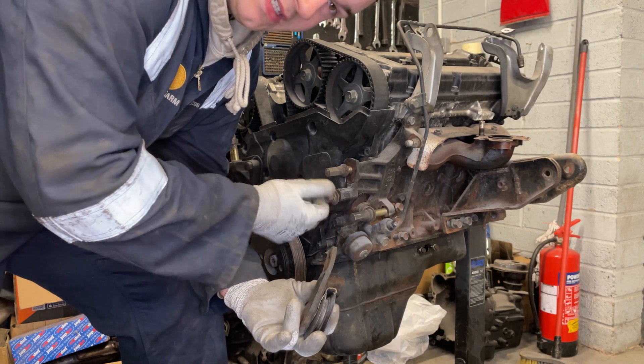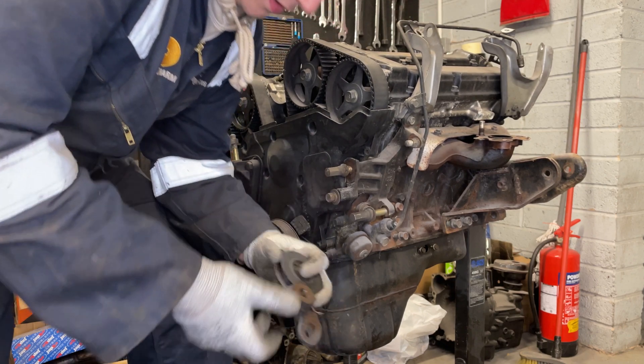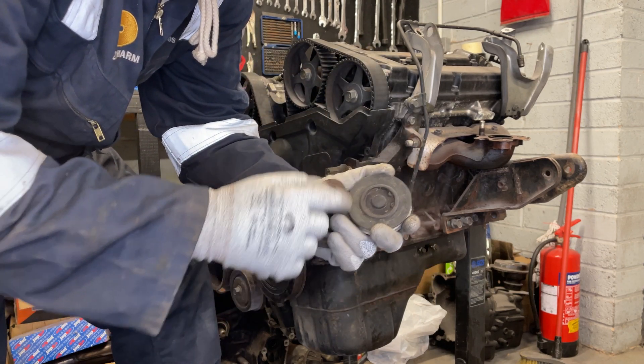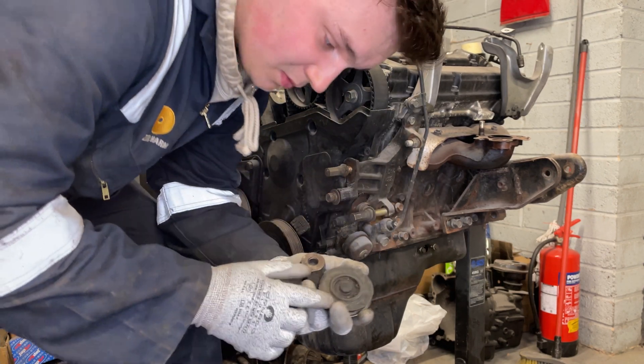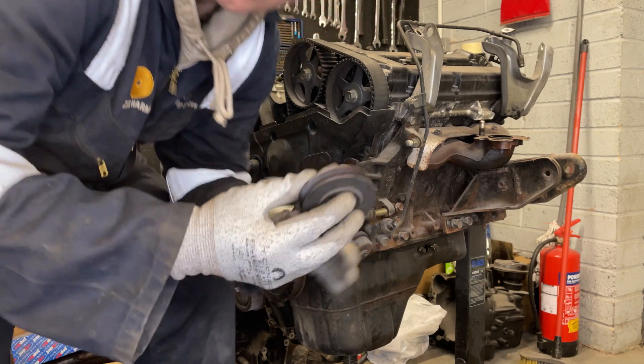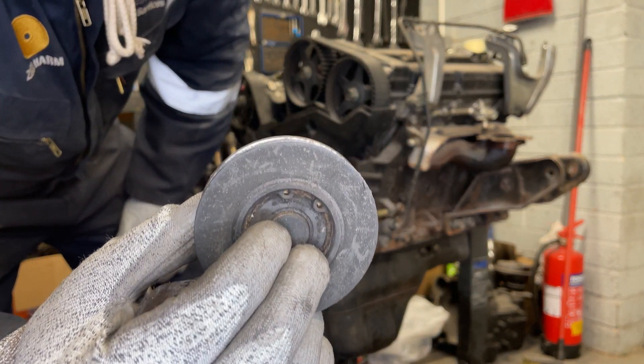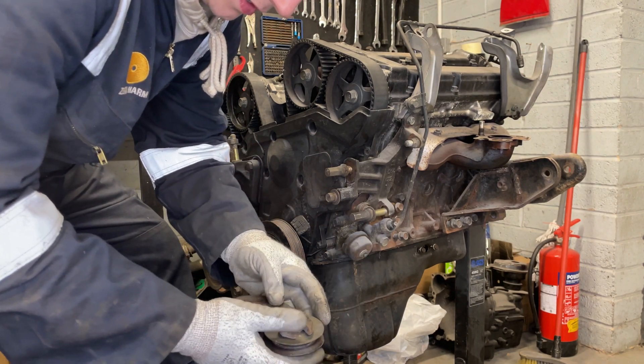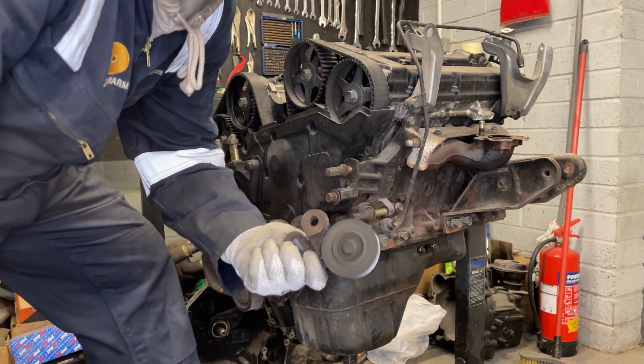We might as well take the tensioner off as well - it doesn't really need to be on the engine at this point. It's going to get cleaned up and painted anyway so we might as well make life easier later on. It sounds a bit rough but it does spin. I might try and get a new bearing for it - press the bearing out, there's a C-clip on the inside. Take the C-clip off, pull the bearing, swap it, press it back in - job's a good one.